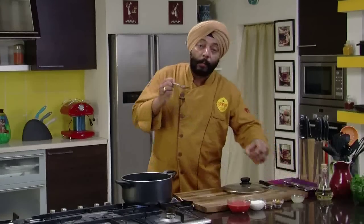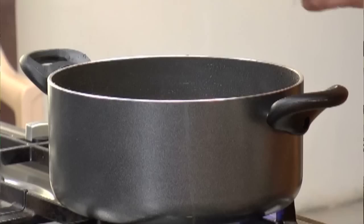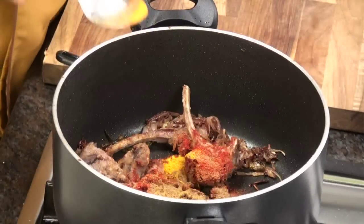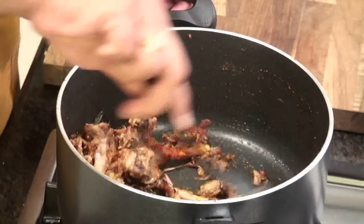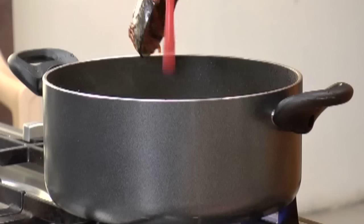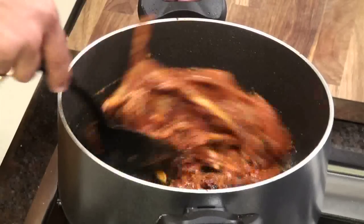Almost about half cooked. At this point of time I'm going to add the dry spices — red chili powder, a little bit of turmeric powder, garam masala. Half teaspoon now and half teaspoon later. So, all the dry spices.